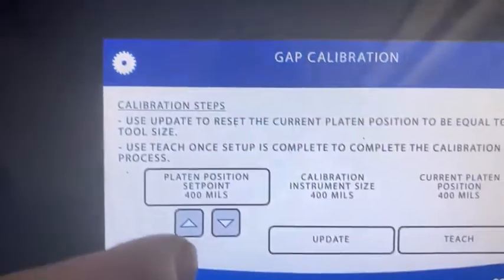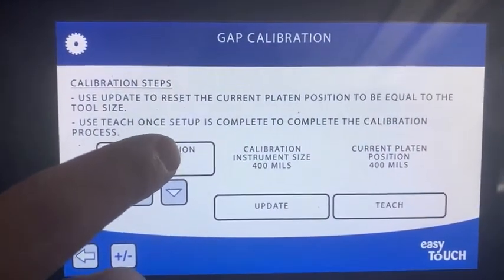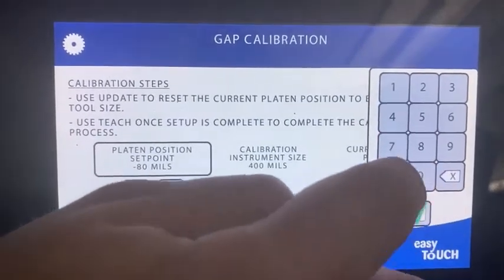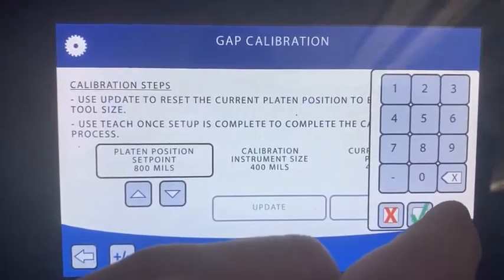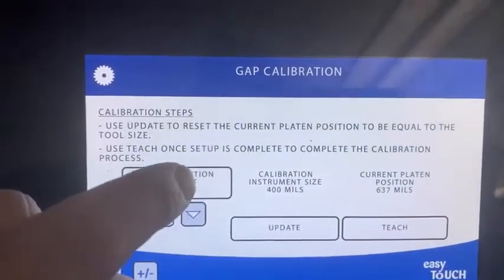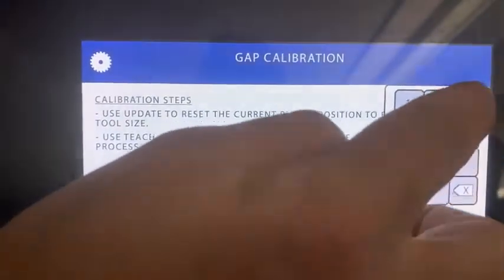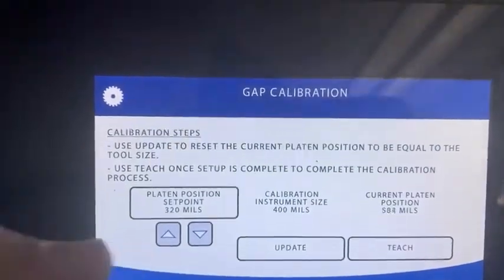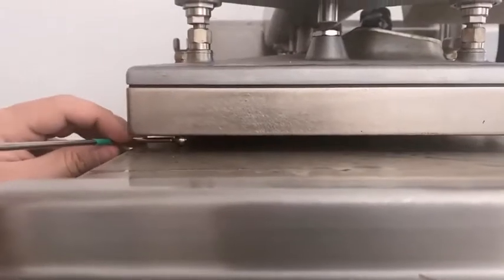We're going to do it in two stages. Coming back to the controller to make sure we have an accurate amount, we're going to go up to 800. That's going to bring the platen up, and then we're going to come down to 320. The reason we do that is to make sure the actuator takes a good amount of movement and is more accurate.